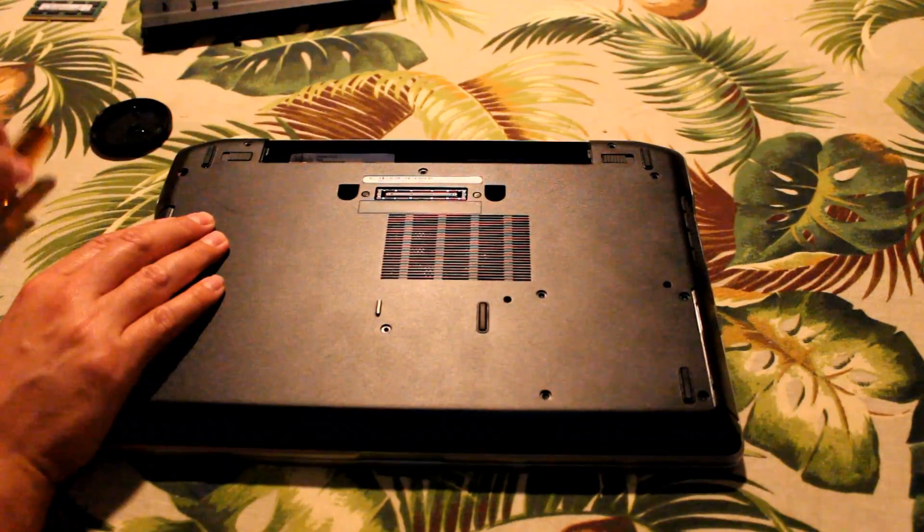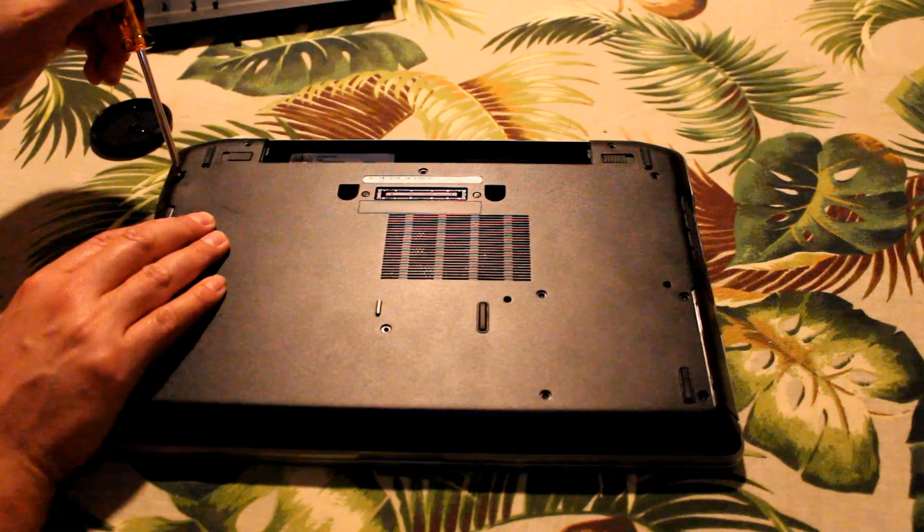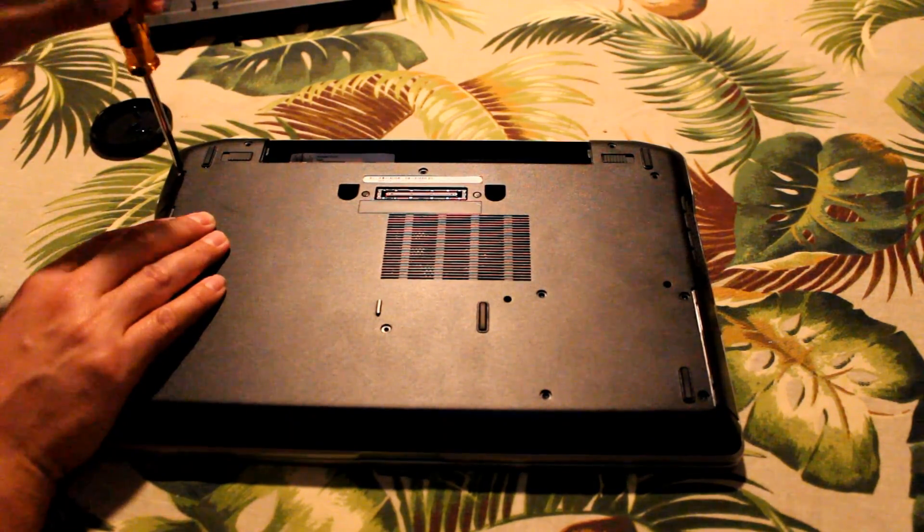Putting the back back on and we'll just speed up here as we put everything back together. Just put the screws back on in the same order you took them off.